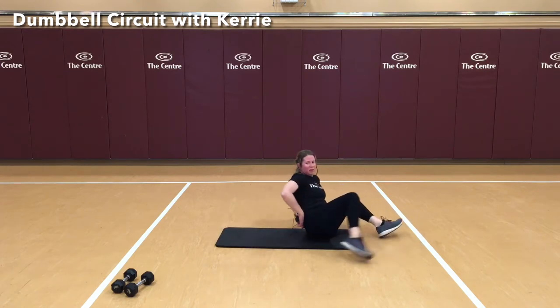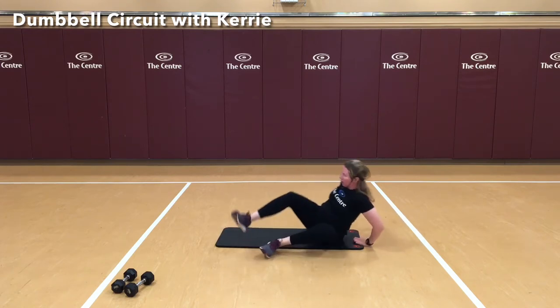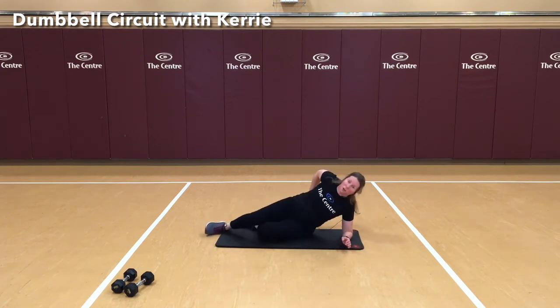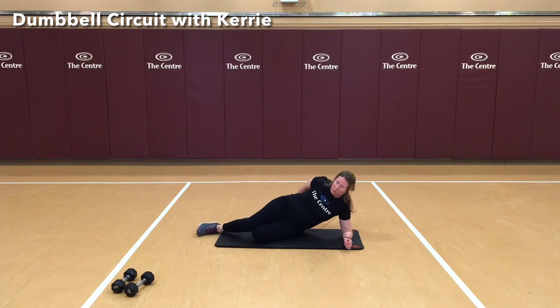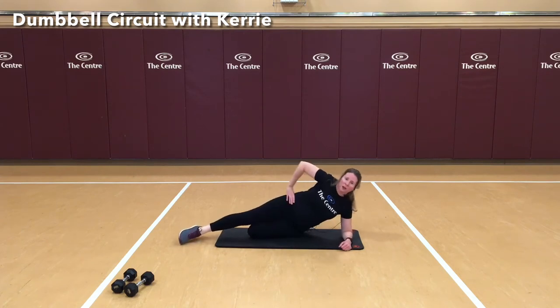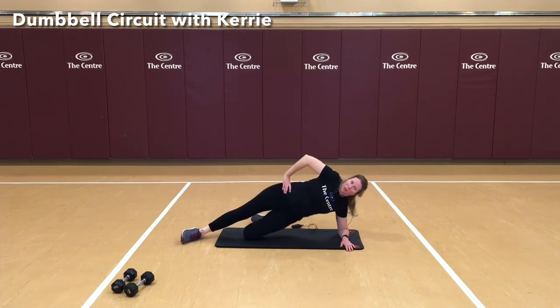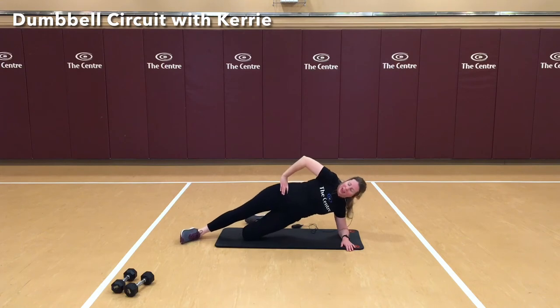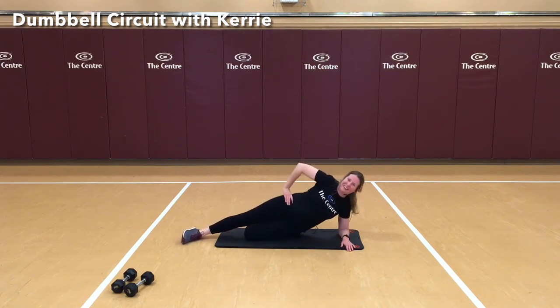We're going to go to the other side and do our side plank — and again, we're going to add in those hip bumps and then do a clamshell. Hand on hip, line this up. Ready? 1, 2, 3, 4, 5, 6, 7, 8, 9, and 10.